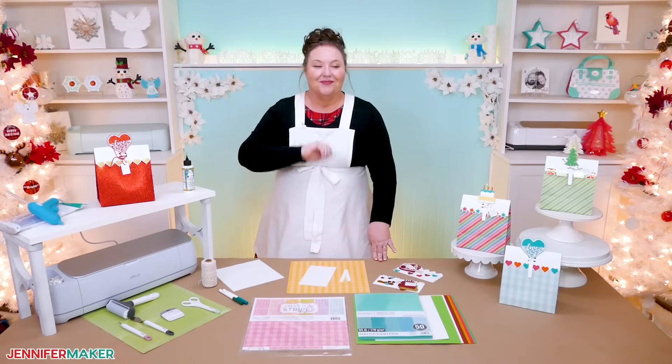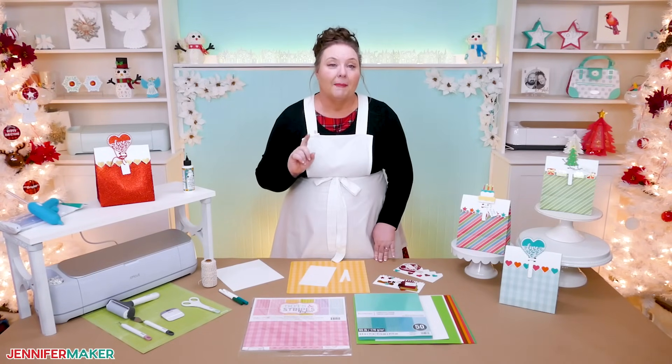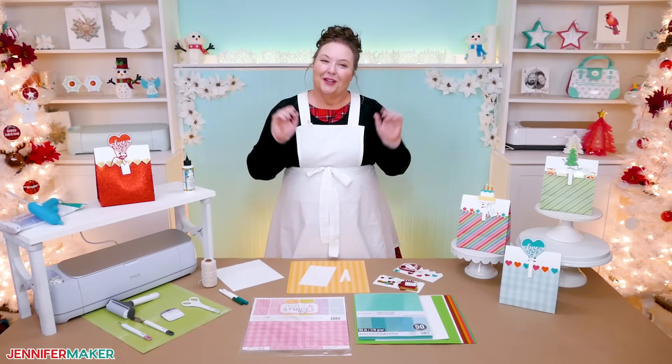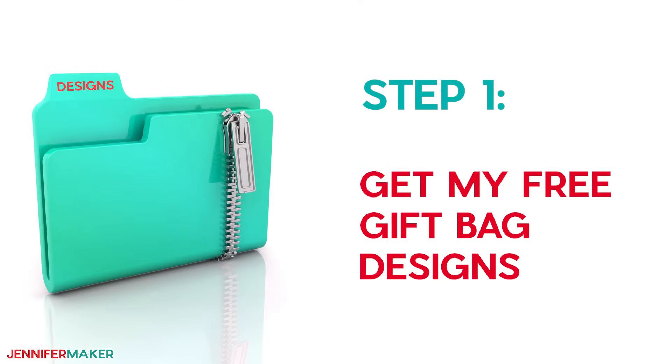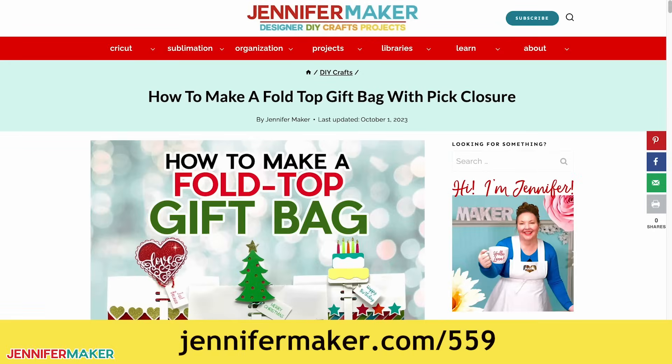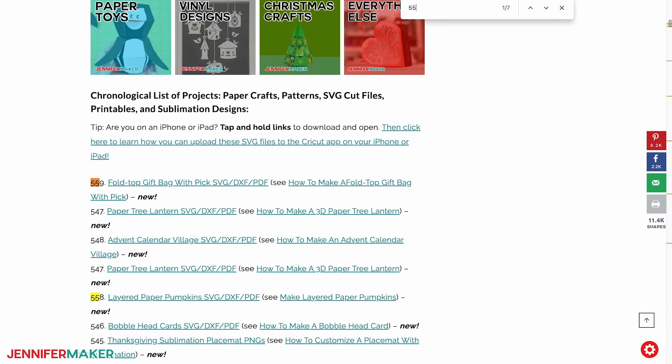Are you ready to make your own? Awesome. First, I'll teach you how to put the basic bag together, and then we'll go over how to add the fold over top and secure it with a cute little pick. Step one: get my free gift bag designs. Download my designs at jennifermaker.com/559. You can either download right from that link by saving the project, or download from my entire free design collection. To find it, look for libraries in the red bar at the top, then click either get a password if you don't yet have one, or click enter the library. Search the page for design number 559 and click the link to download the designs.